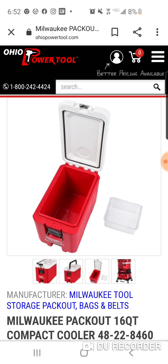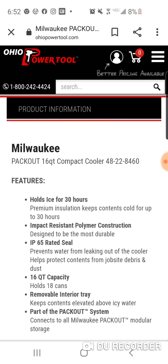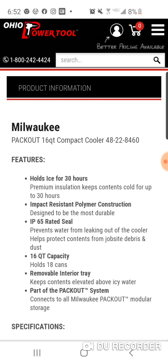There are some differences internally — insulation-wise. It's the same size, but it's probably not going to be as big inside because you've got to make room for the insulation inside. It's a 16-quart compact cooler that holds ice for up to 30 hours, and premium insulation keeps contents cold for 30 hours.